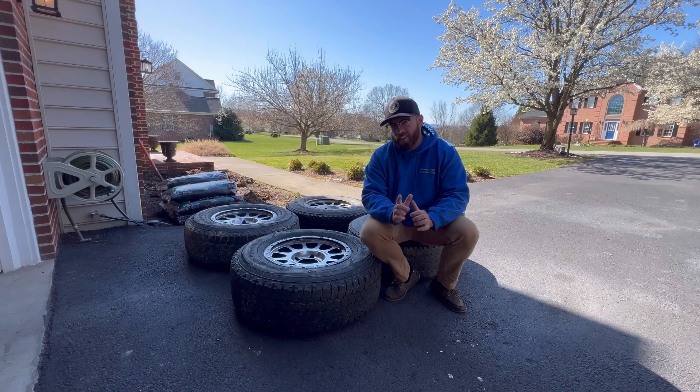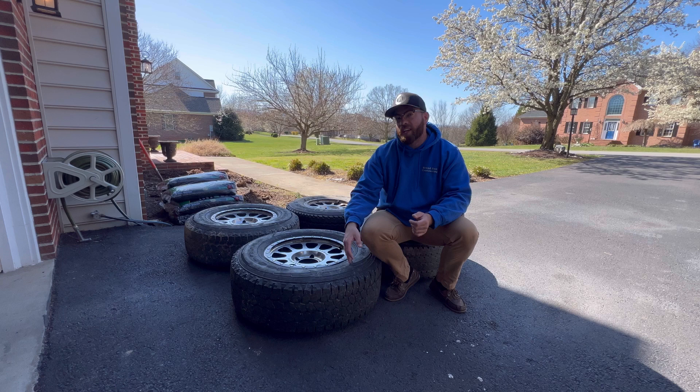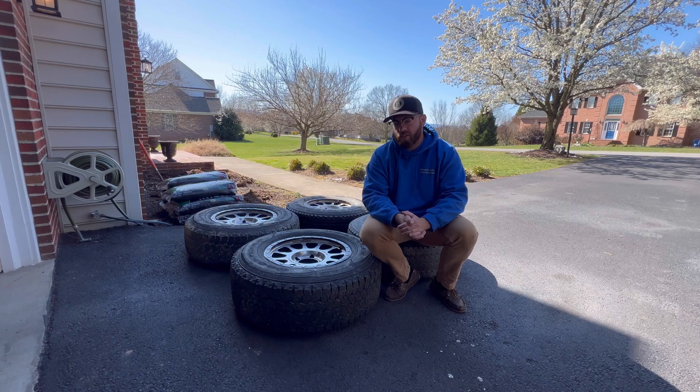The cool thing is, if they do fit, I spent as much for these as I would have for either the wheels or the tires — actually less. So it's kind of a buy one, get one free deal. They should look super sick.